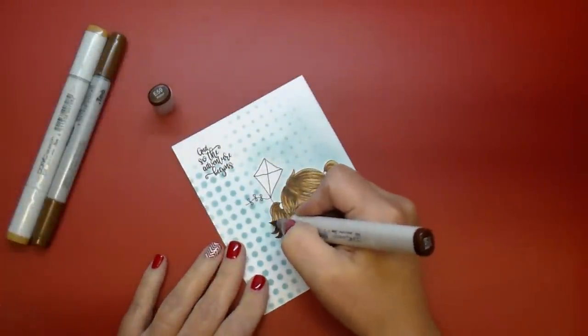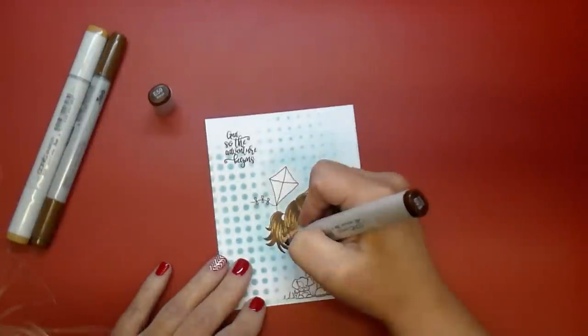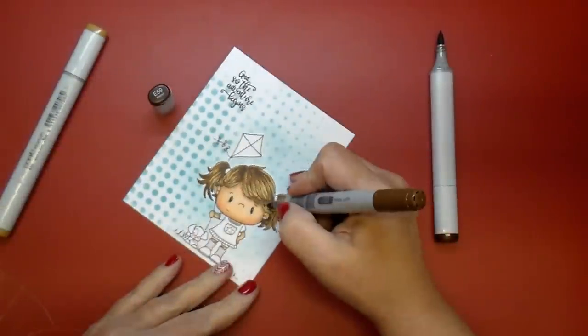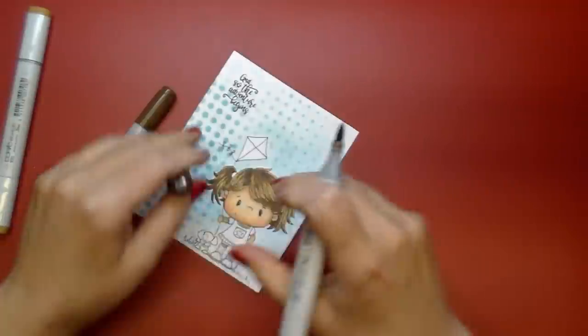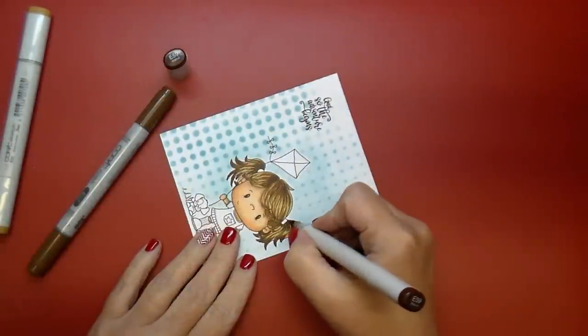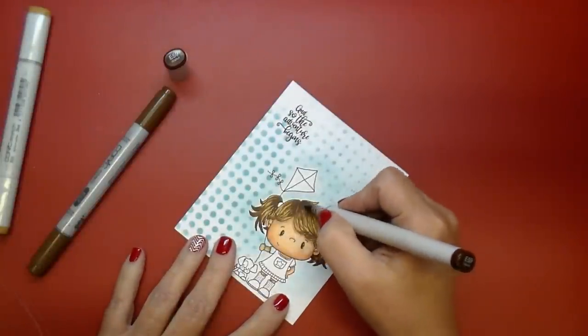In her hair I'm trying to leave some highlights. Like I said, I try not to worry too much about where shadows would be or where the highlight is coming in from because I'm still learning. But I was really happy with how this turned out — I don't put too much stress on myself, I just color and keep coloring until I'm happy with it.